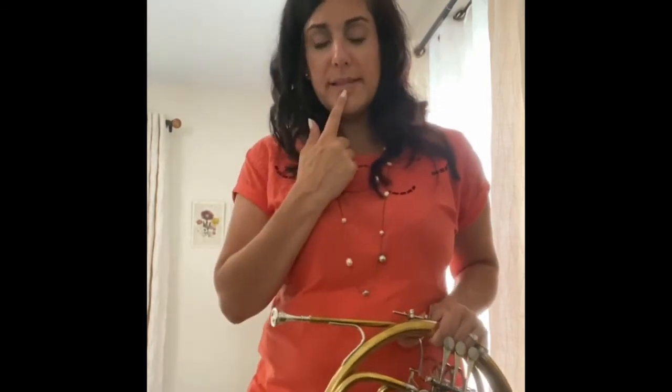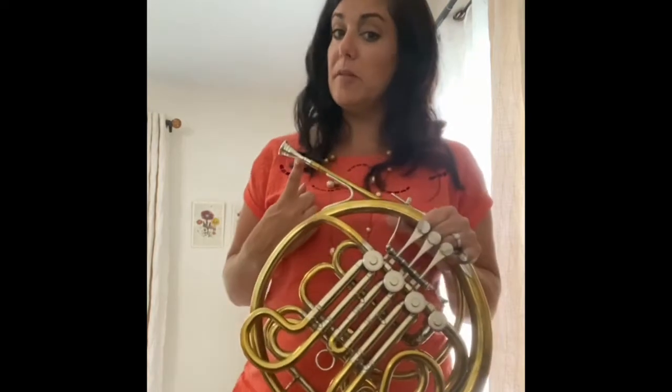The other thing is the aperture — the hole where the sound comes out of gets smaller as you go higher. Think of it this way: our mouthpiece is a lot smaller than a tuba mouthpiece because we play a lot higher. So the hole that we're using and the area that's buzzing is going to be smaller.